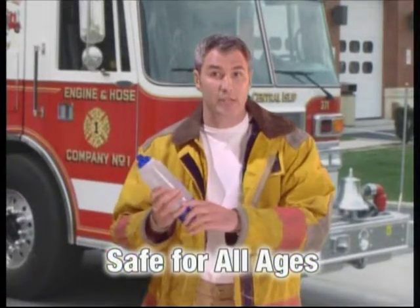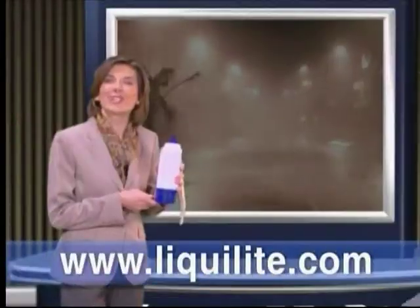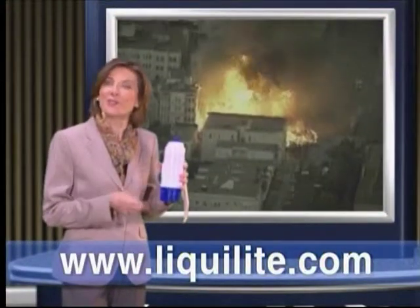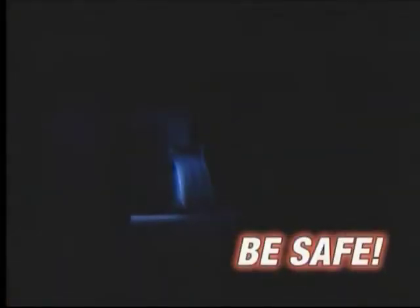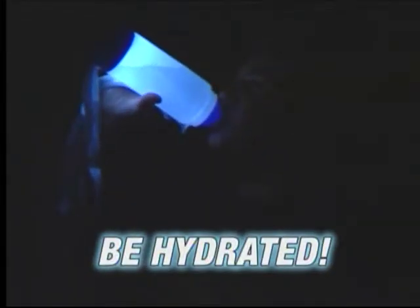Every home and vehicle needs to be prepared in case of an emergency. Liqualite is dependable, compact, flameless, and safe for all ages, indoors or out. Hurricanes, tornadoes, and lightning strikes are only a few surprises that Mother Nature can throw at you. In some cases, your power can be out for hours or even days at a time. With the Liqualite Sport Utility Light, you can be assured that you will have water and light when and where you need it.